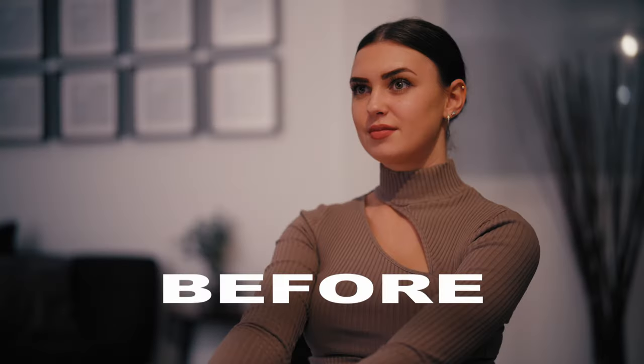Today we're going to talk about lighting and how you can use it to create professional looking images. Hey guys, welcome to my new one.